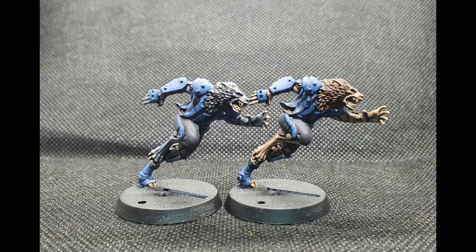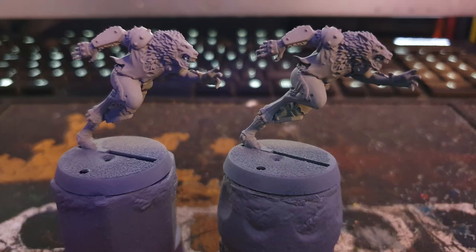Welcome everyone to this painting guide where I'll take you through the steps I took to paint up my necromantic horror werewolves. I started by priming the models with Autotech grey primer.